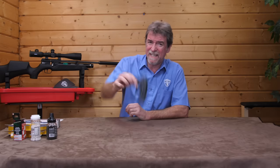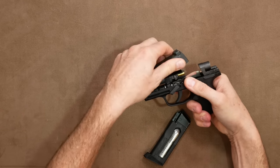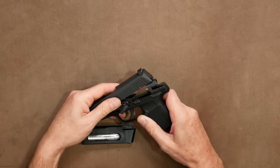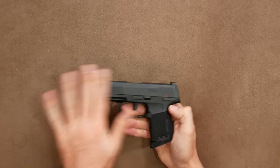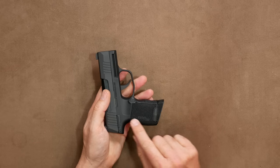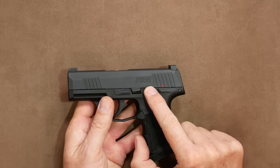Believe it or not, this is even field strippable using the catch on the side. It is blowback, and the original was classed as short blowback — and this replica even locks open after the last shot. There are no nasty bright labels all over it to spoil the look, but it does carry the Sig Sauer branding on either side of the grip, with P365 embossed on the top slide.